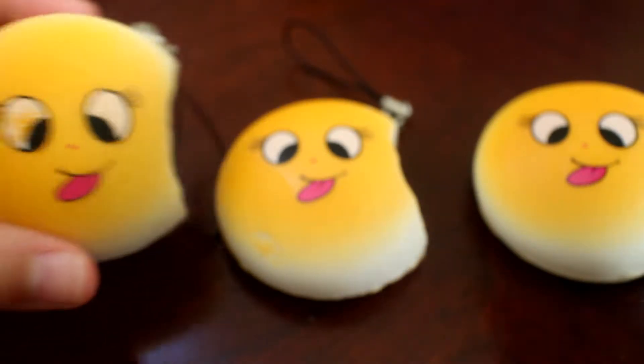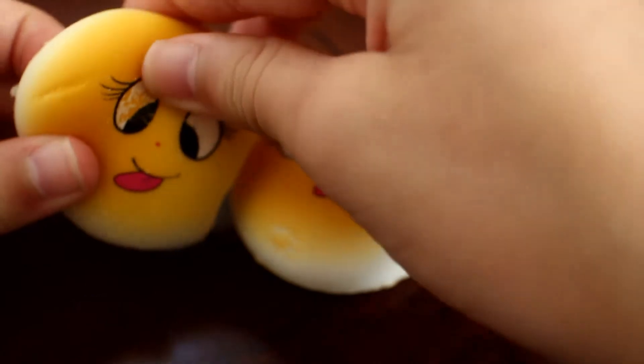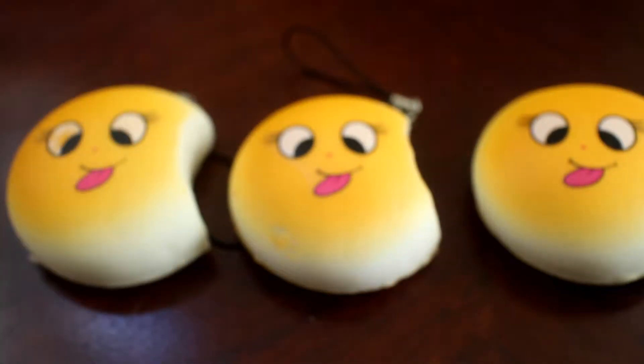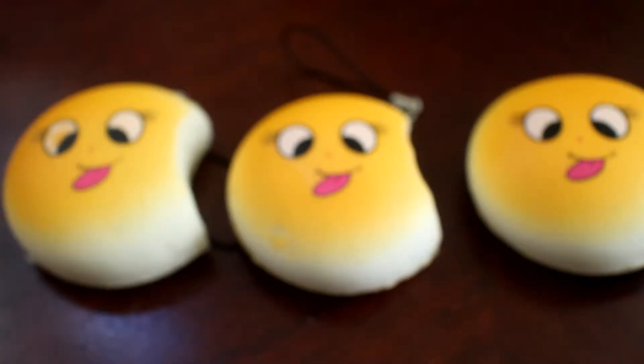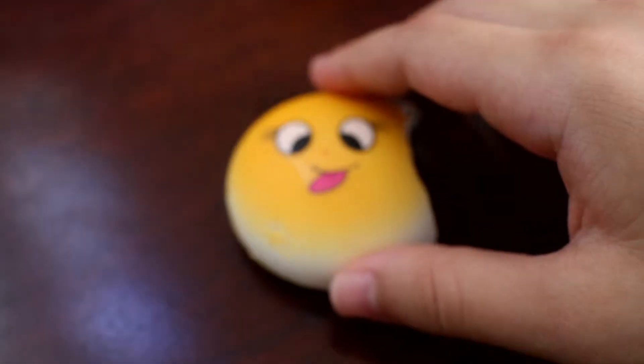I had this one open before, and as you can tell, after squishing it for a while the paint started to rub off. I'm probably going to do a makeover on two of these and keep one as an original. You guys should subscribe and turn on the bell so you'll get notified when I post that video and the craft kit reviews.